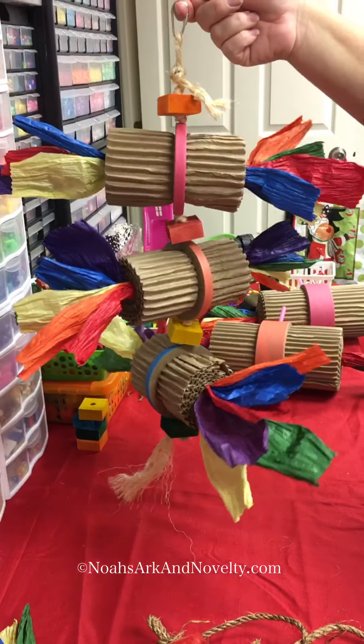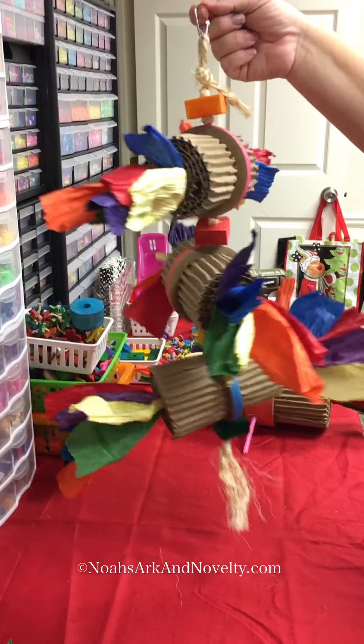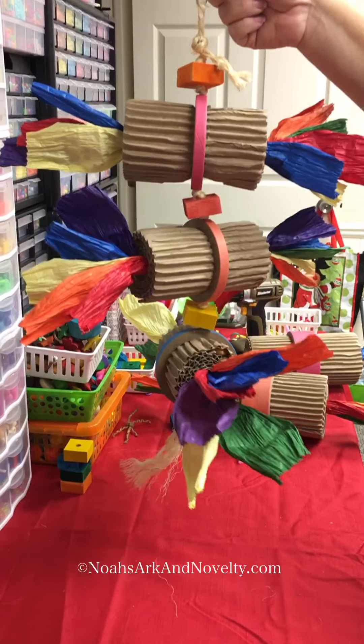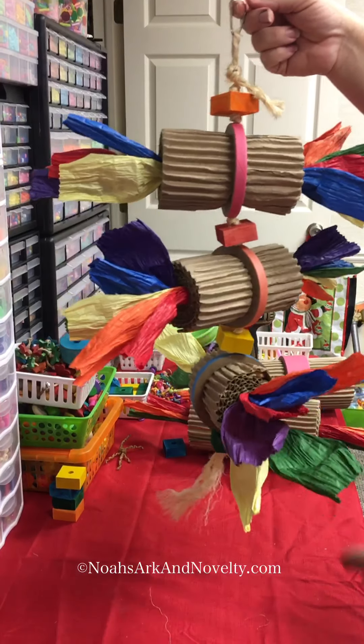We wanted to share a few pointers and ideas with you on making quick and easy toys. This is our paper roll shredding toy — this is the large size and I'm going to be showing you some tricks with the extra large size.